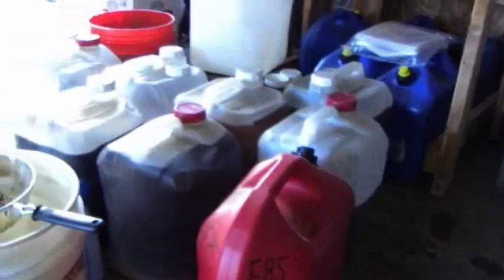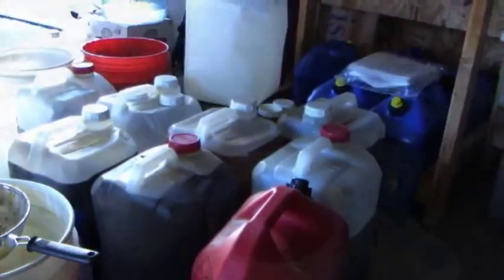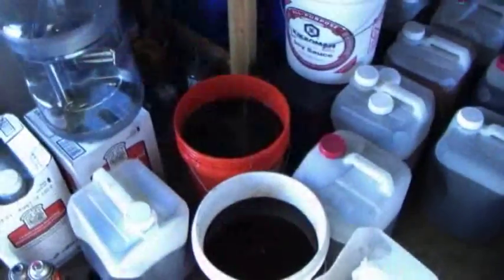Anybody can do this — it's not very hard. But I have it already done. I get a lot of oil; I have more than I can handle. My truck has a 42-gallon tank.